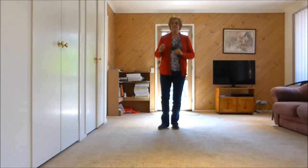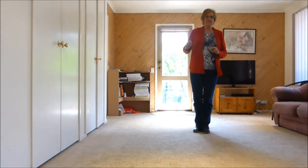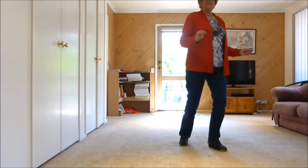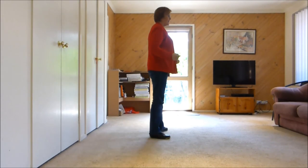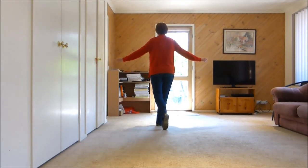We have an ending — we get 16 counts. We'll be facing the back wall. One two three four five six seven eight, one two three four, turn, five six seven eight and eight and. We step a quarter turn to the front and pose.